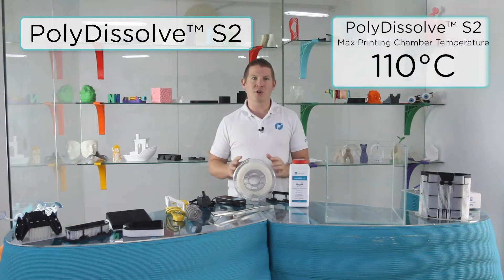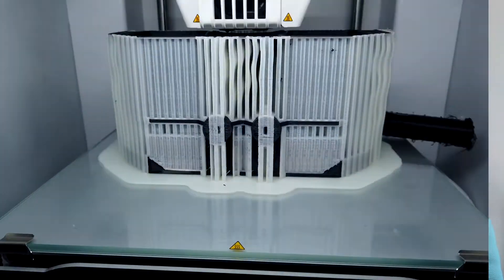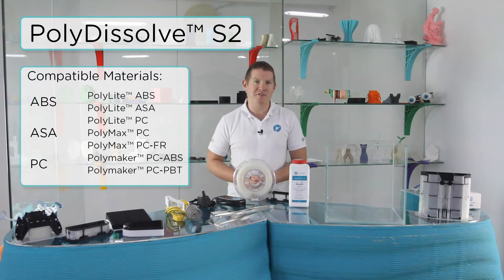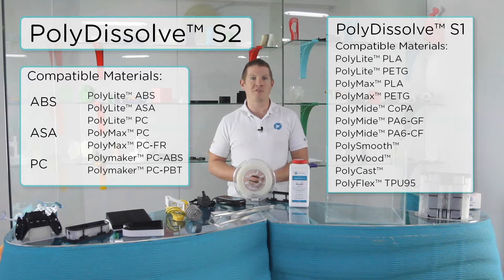Polydissolve S2 can withstand printing in a chamber up to 110 degrees, or can work just as well in an enclosed chamber or on an open bed printer. S2 is filling the gaps left behind from Polydissolve S1, meaning that Polymaker now offers a dissolvable support material that can work with every filament in the Polymaker portfolio.